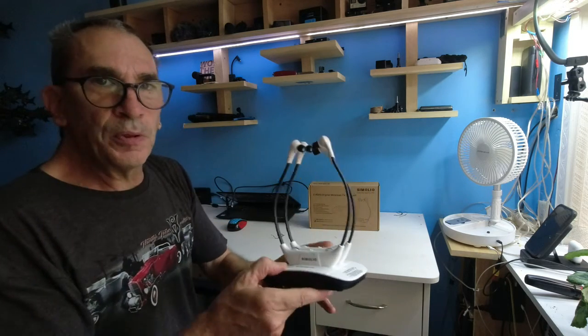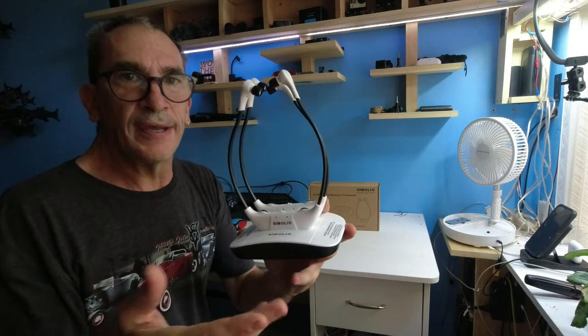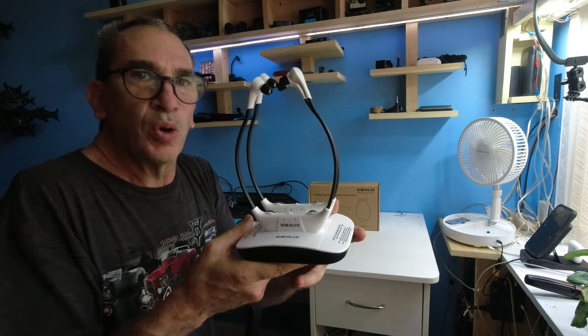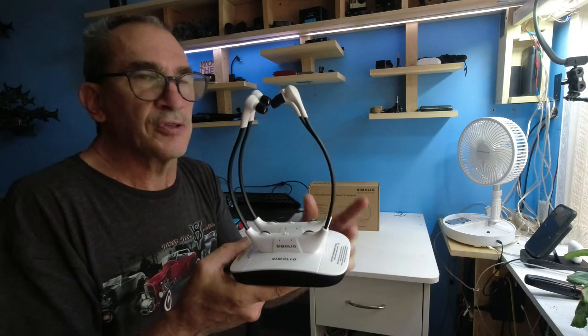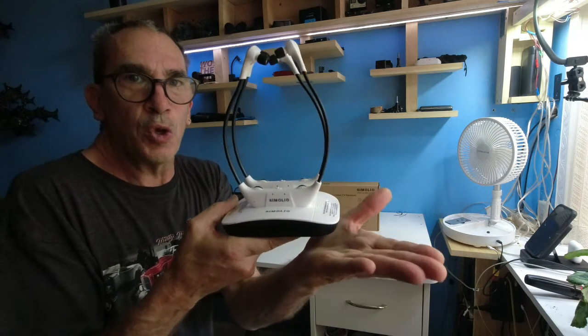Check out Simolio for your headsets — for the privacy of watching TV, an excellent product indeed. I hope you enjoy this product and I hope it's right for you. An excellent gift for somebody — you never know when you want to watch TV and not disturb anybody around you. I hope you enjoy your product.